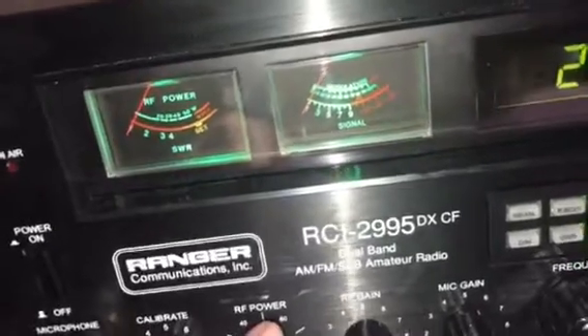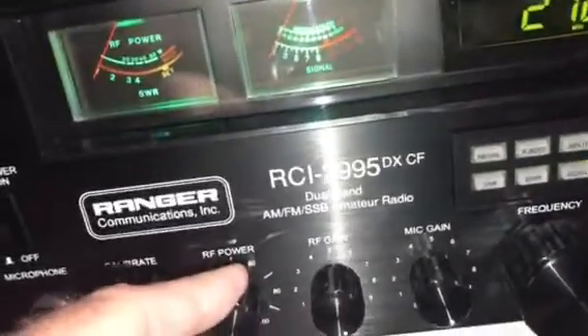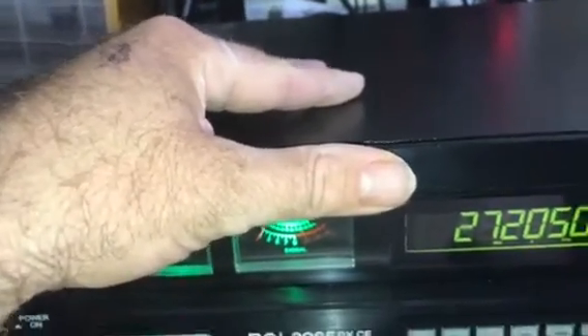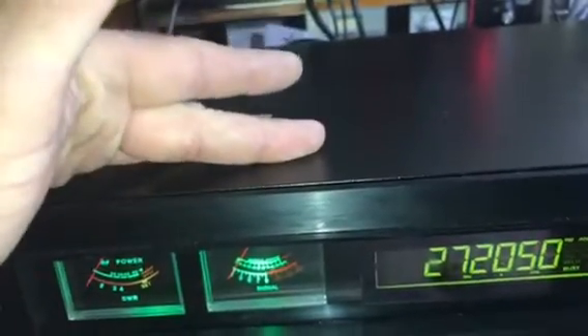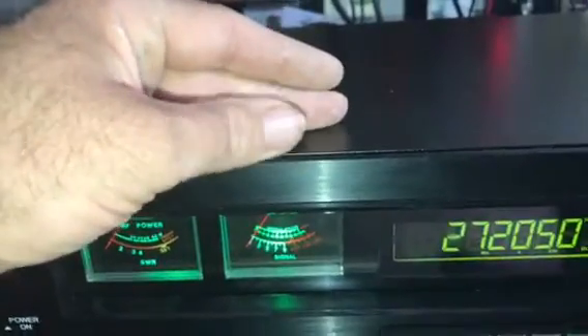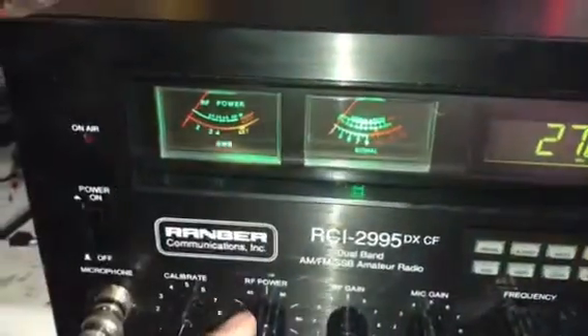Anytime you increase the modulation on the radio — whether you put it up to 40 watts or down to 10 watts — the modulation is going to increase or decrease accordingly. The higher you put the power up, the lower the modulation is. It's always going to be like that. The lower that you put the power, the higher the modulation. It's set up for your amp like you asked me.